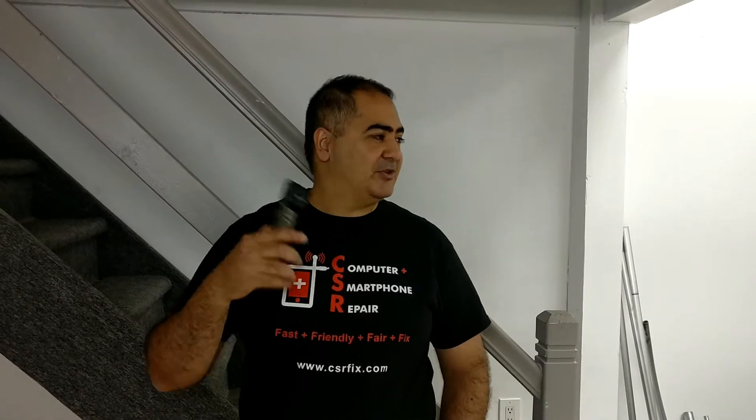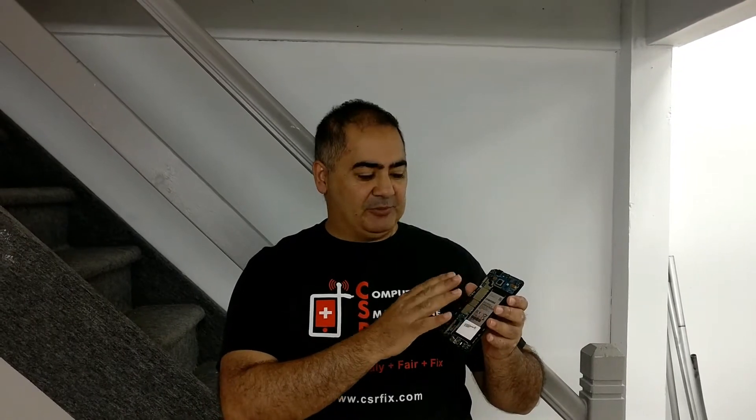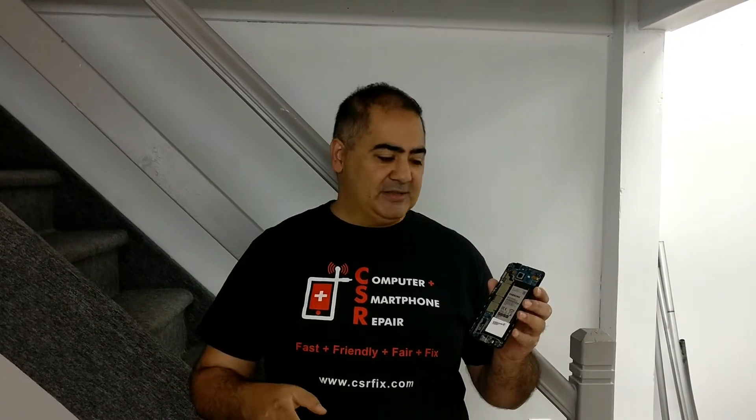Hey guys, this is Muhammad from CSR Rockaway again, back with another video. Today we're gonna try to separate the frame from the LCD. A lot of people have problems with it — while they're taking the frame off they break the LCD because of the glue, especially with the S6 and S7 with the curved edges. I'll show you a technique to separate the LCD from the frame without damaging it. Today we have a Note 5 that we're gonna do that with.